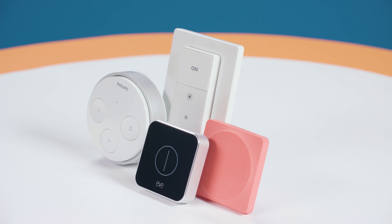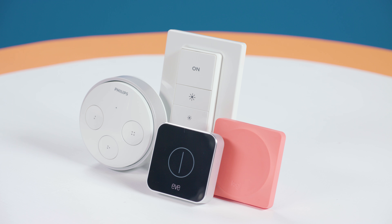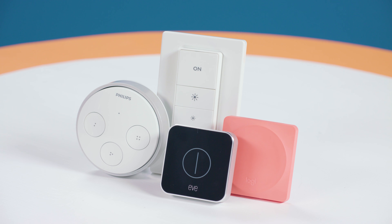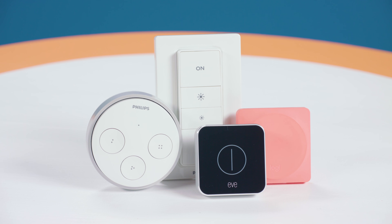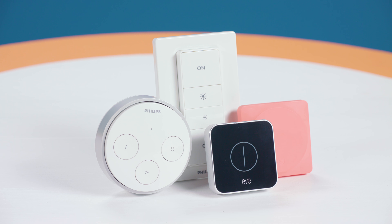While testing the dimmer switch, we also took a look at some other smart switch options, and the dimmer switch was the most well-rounded of the ones we looked at. Not only is the design pleasant and easy to understand, it's also the cheapest option and was the most reliable when set up through the Hue app.